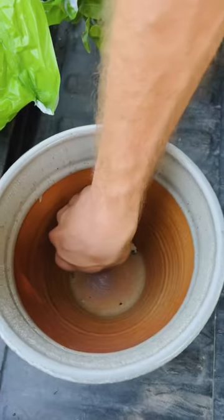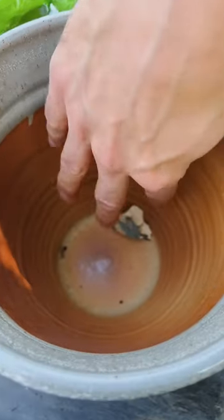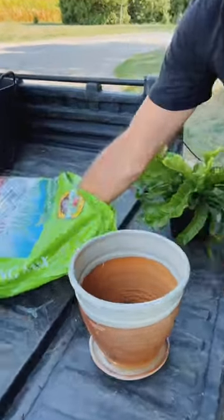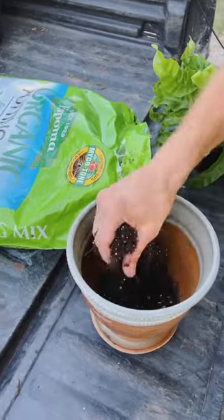I put a little shard of pottery over that hole so water can get around and go through it and not get clogged by the soil. I use organic potting soil for everything I plant, whether it's succulents, cactus, even plants like this.